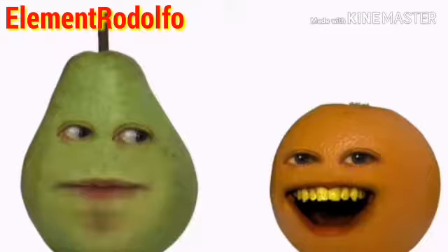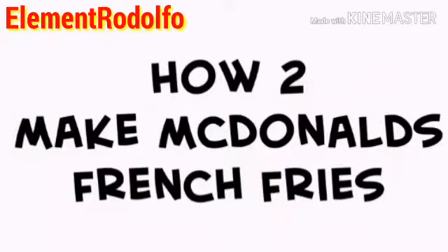What up, Fruity Toots? I'm the host with the most, Orange. And I'm the host with the second most, Pear. And this is another banging episode of How To! Today, Crazy Bot Productions wants to know how to make McDonald's fries. Take it away, Orange. Thanks, Pear. So it sounds easy, but it's not. McDonald's fries are like no other fries on the planet.